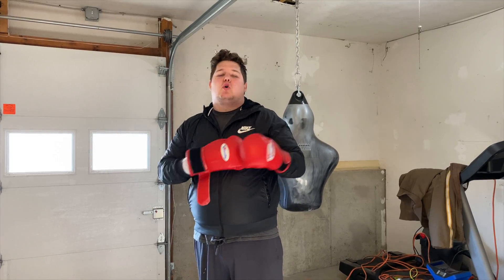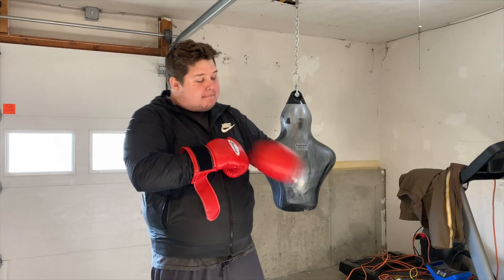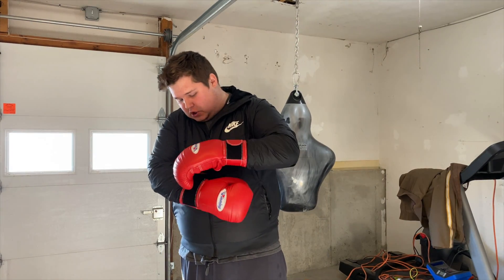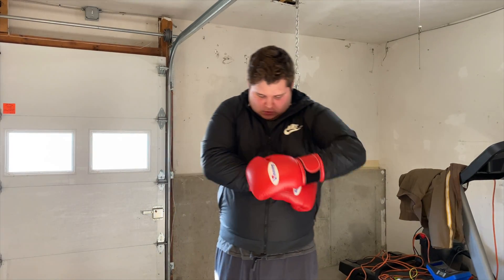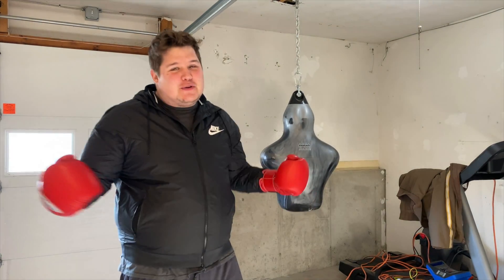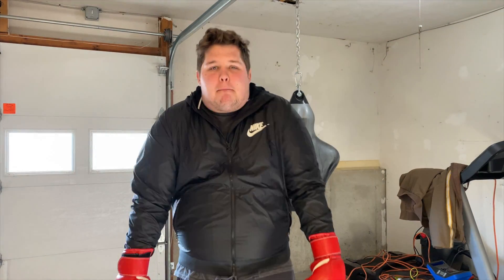There are three rules when dealing with the daily alligator. Rule number one: I'm number one. Rule number two: he's number two. What's rule three? We don't know rule three yet.